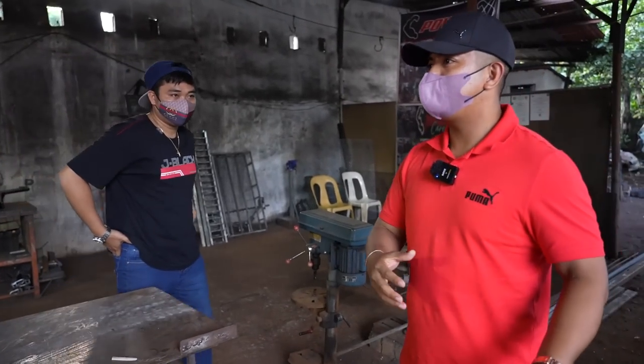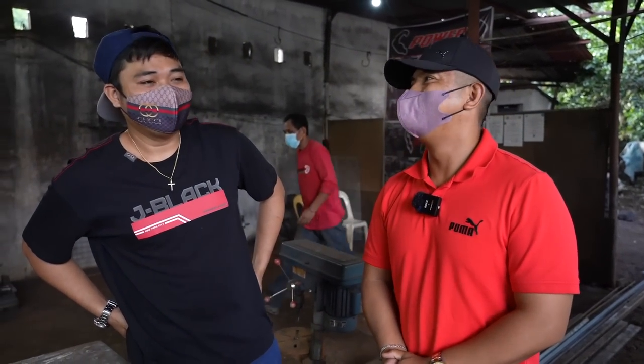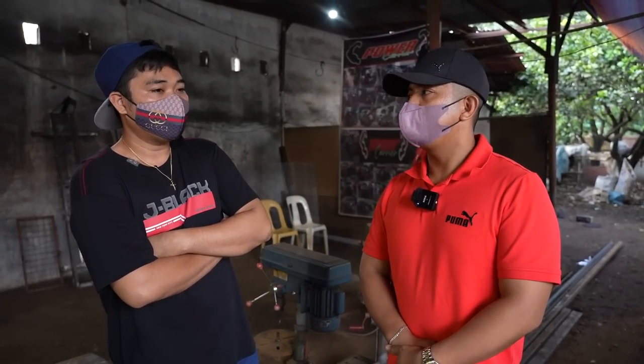Mabuhay po kayo! So, gaano po ka-legit po ito, Sir? 100% legit. Kasi yung power carrier talagang pinag-aralan ko, Sir. Ilan taon na po? Magti 3 years, going 3 years na, Sir. Anong metal na gamit po dito? Puro black iron tayo, puro metal tayo, Sir. Black iron.